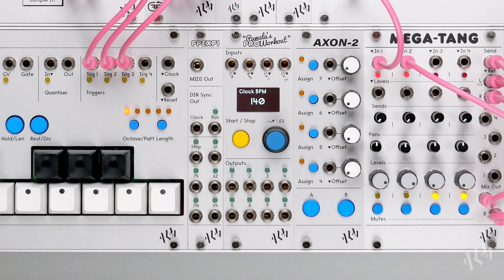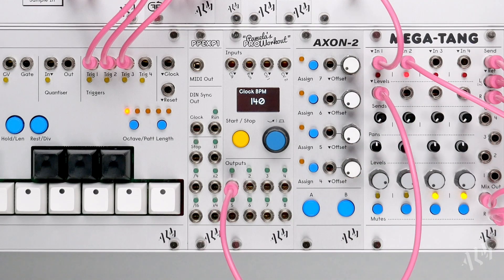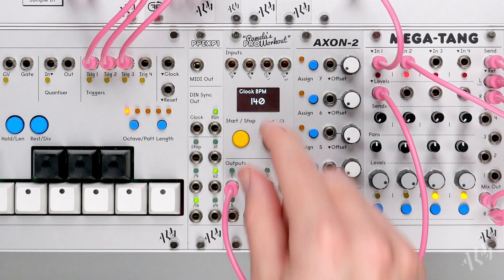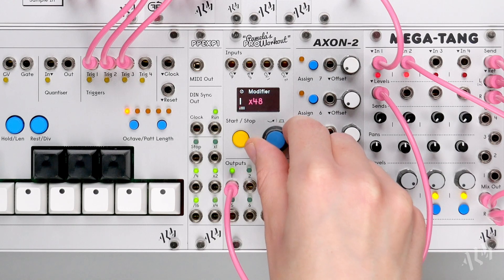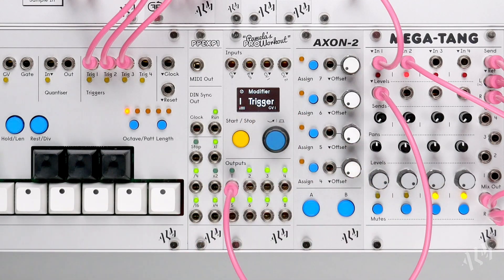The primary use for the trigger modifier is to disconnect an output from the master clock and externally trigger it like an envelope generator. Starting with output 1 patched to control a VCA, we'll increase the modifier speed past the highest value until we get to the special modifiers. Here we will find trigger CV1.